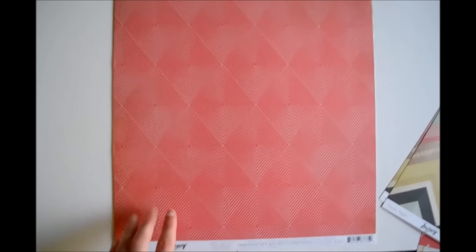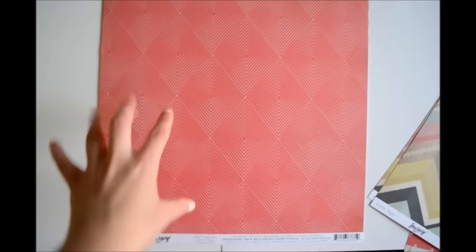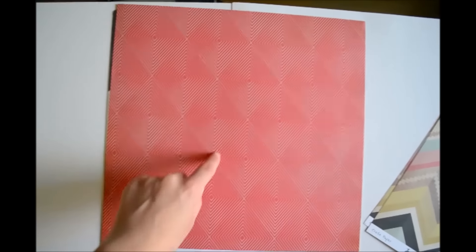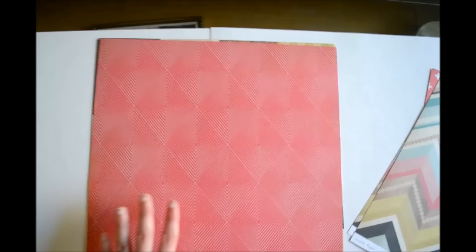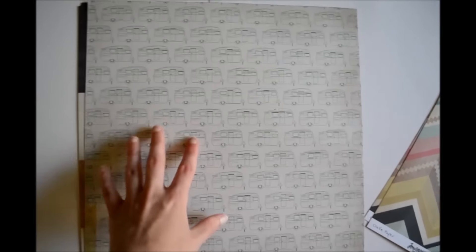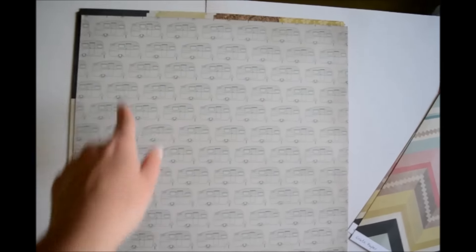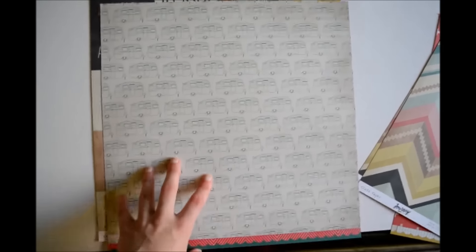And then this paper is called Happy Camper. I'm not sure what the pattern is — almost like a diamond shape or something, but then within there's like whatever you call that. And then the other side is just a bunch of — in my country we call them caravans, I'm not sure what you'd call them in the US, maybe the same. So that is a nice paper and it definitely matches the journey theme of the collection.